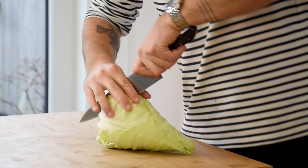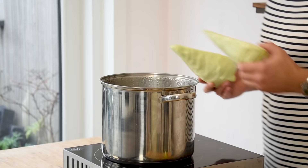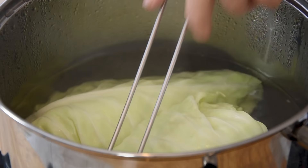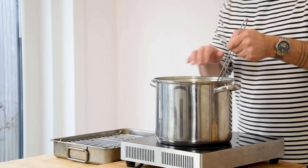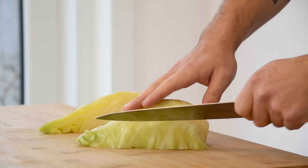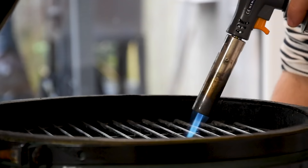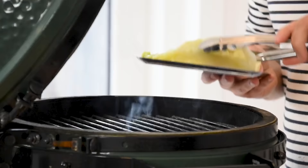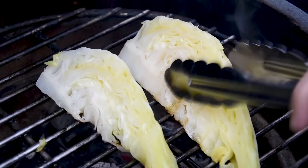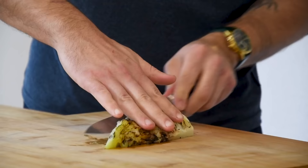Now for the barbecued cabbage. First cut an ox heart cabbage in half, then season a big pot of boiling water with salt. Add the cabbage and blanch for around 3 minutes. Once blanched, transfer them to an oven rack flat side down and let it cool down completely in your fridge. Then cut each half into four. Turn on your barbecue and make sure it's around 300 degrees Celsius. Barbecue your cabbage on all sides until it has a nice golden color. Cut it in half once more and keep them covered in your fridge for later.